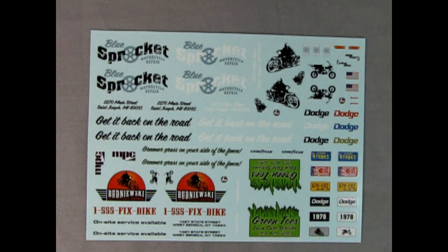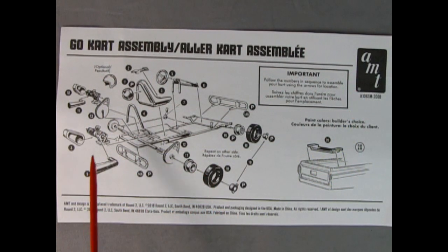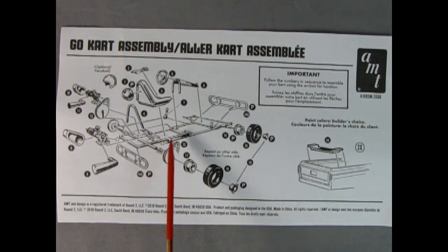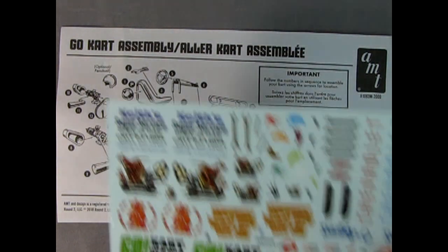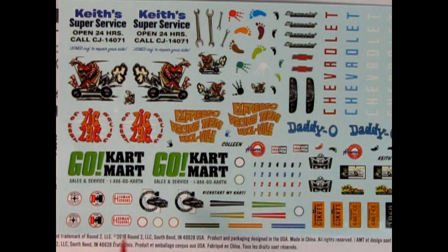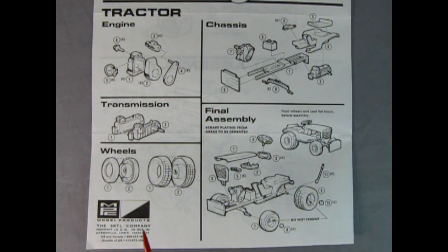AMT's 1960 Chevrolet pickup truck also includes a go-kart. There are two mounting brackets — one toward the back of the truck bed and one toward the front. For decals, you can also use the go-kart signs for a garage business: 'Keith Super Service' and the 'Go-Kart Mart.'